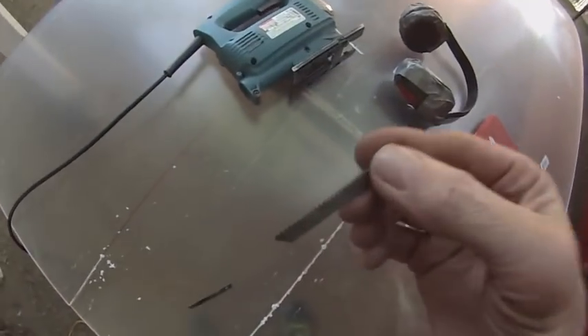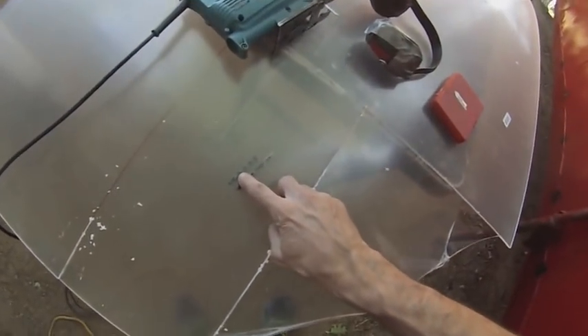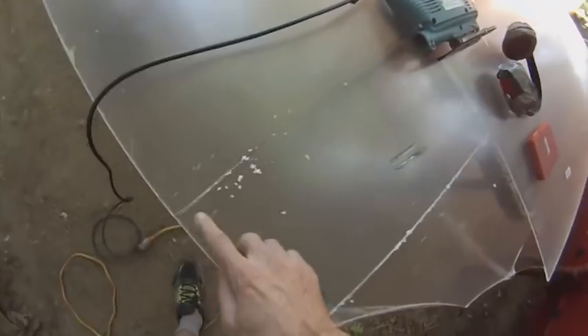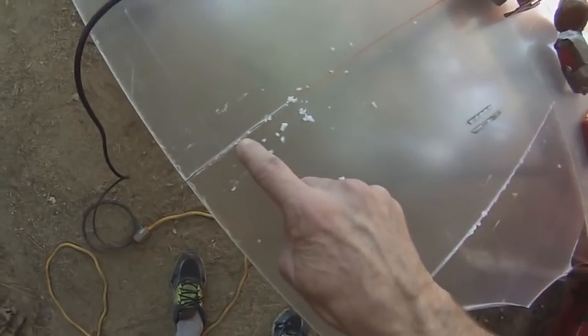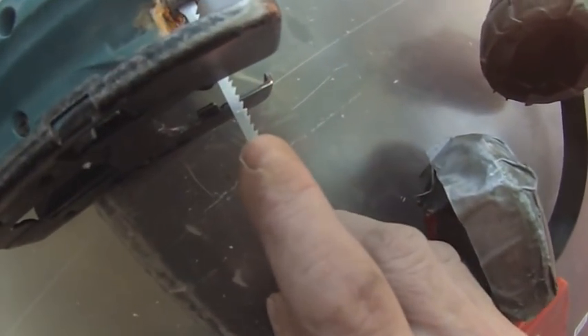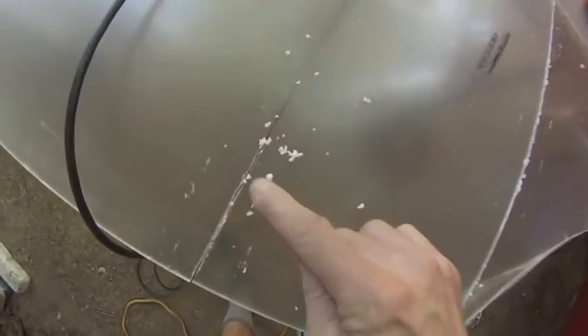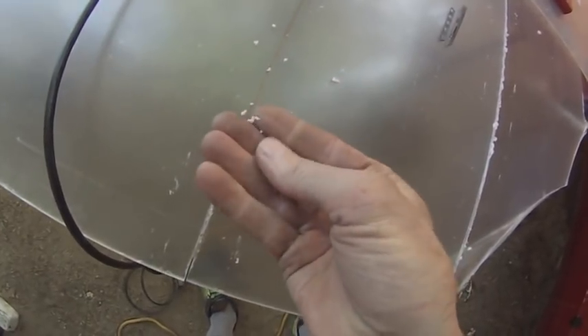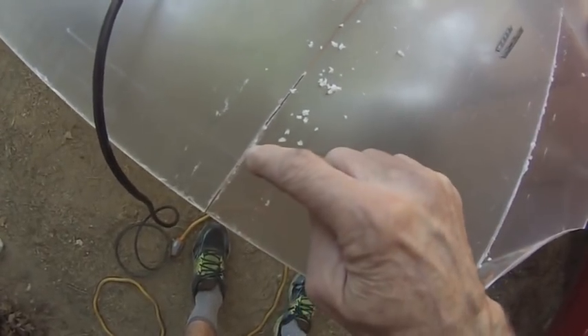So then I tried a finer tooth blade. This is the difference between the blades. The internet said that one would work, but that didn't turn out to be true — here's the cut I got with that, and it's still filling in behind. Then I switched to this blade, which is probably the same as this one, but I figured I'd just try something skinnier. I turned it on speed number one, and going very slowly brings the plastic out in little bits instead of filling it in as melted plastic.